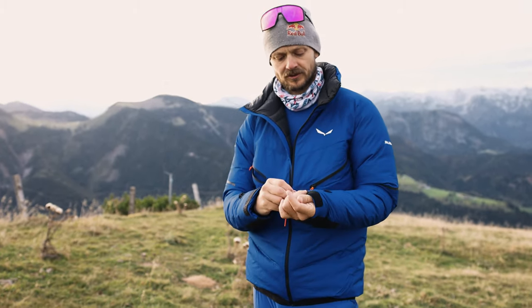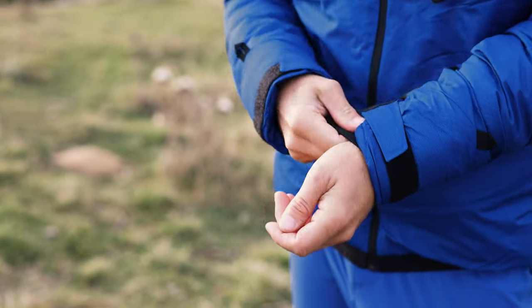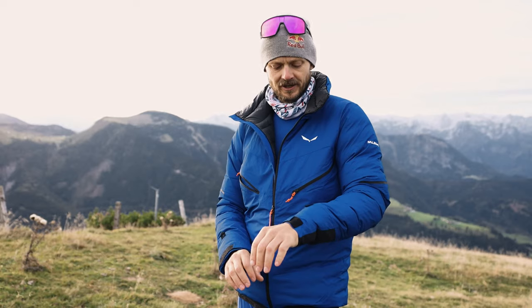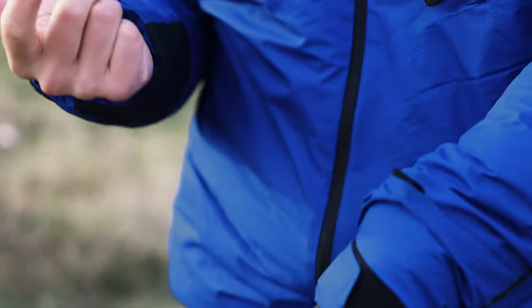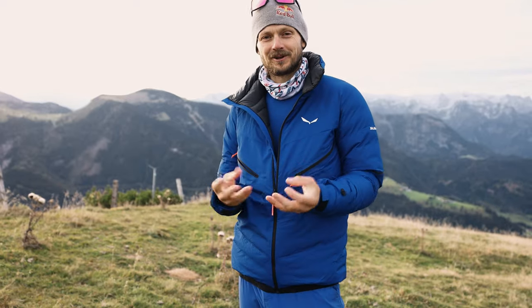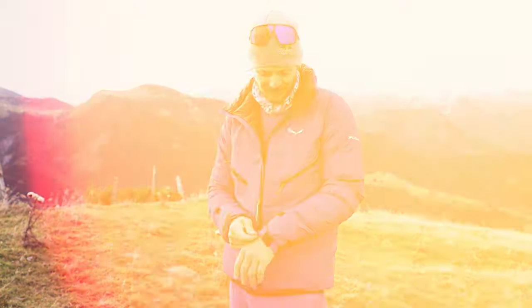Up here, you can put this over your glove or whatever you want to do, but it's also nice to make this narrow here. And of course, there's a loop to mount your gloves on here. So in case you need your hands, you take off your gloves and they don't fly away. Very useful.